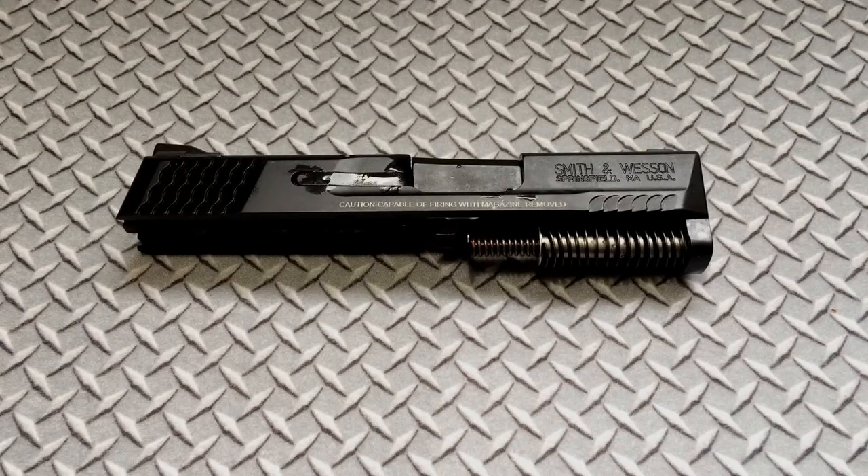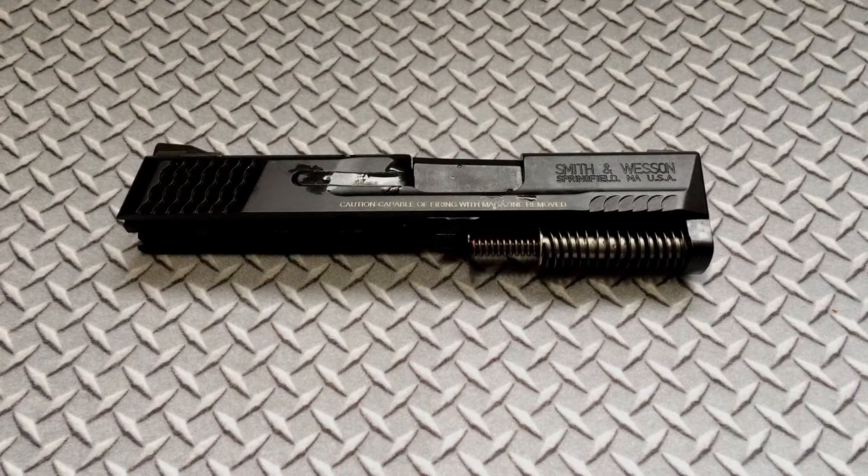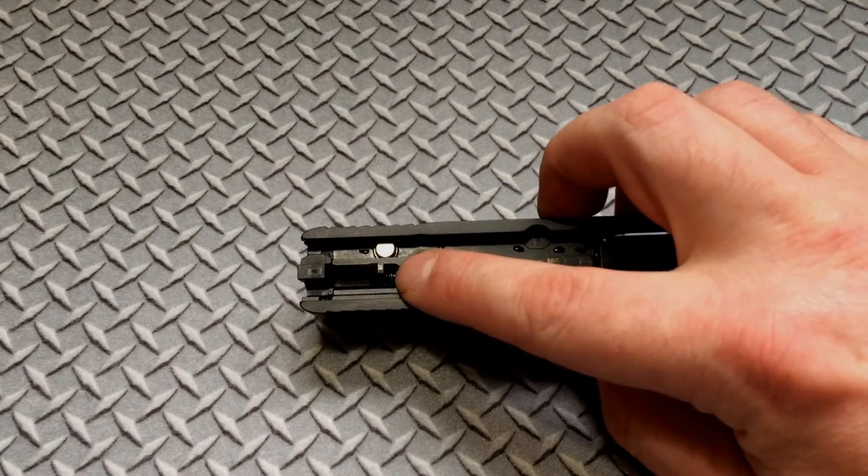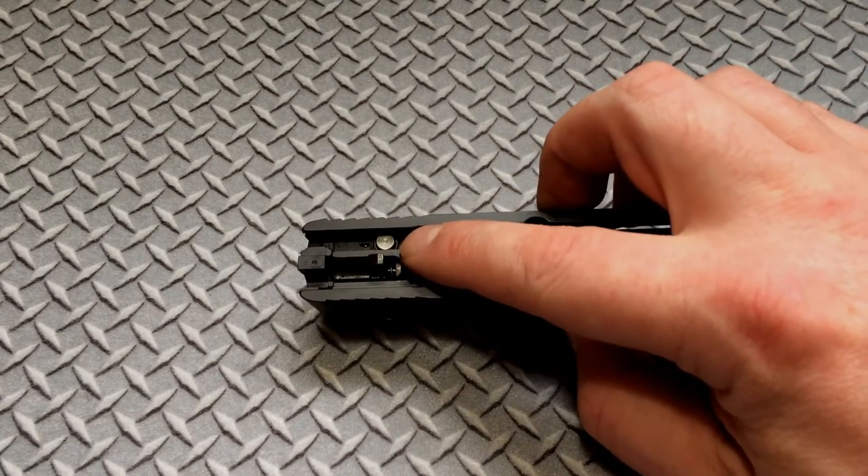Let's head on inside. I'm going to show you areas of this firearm that you need to polish to get the best out of your trigger. The first part of the trigger job is going to be to disassemble the slide.